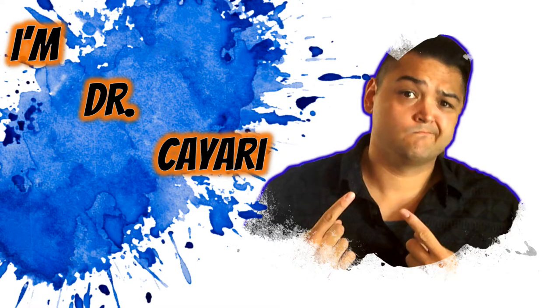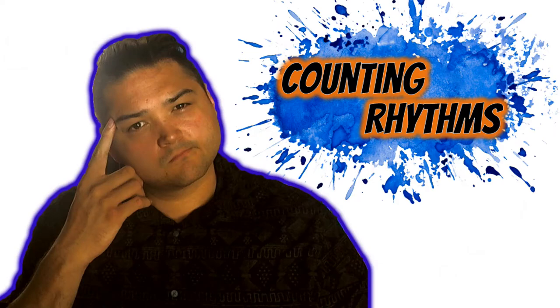Greetings music makers, I'm Dr. Kiari, and in this video we'll be working on counting rhythms. There are so many different ways to count musical rhythms, but we're going to use my favorite inspiration: food.